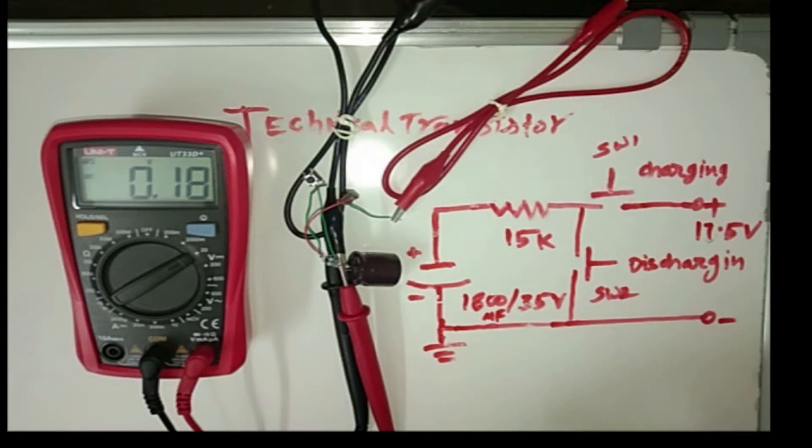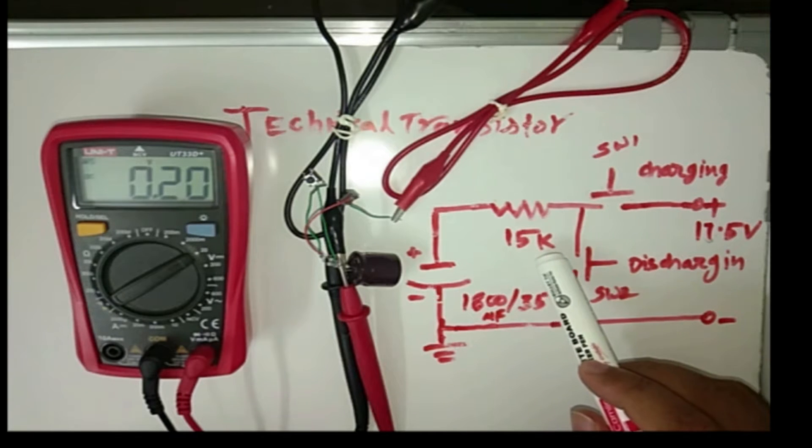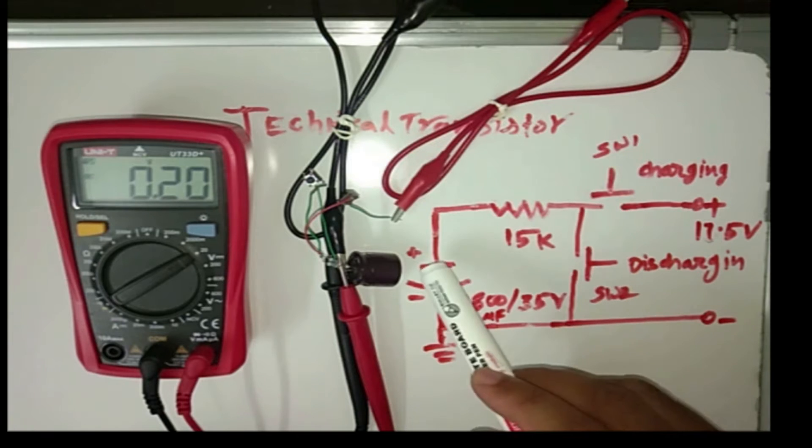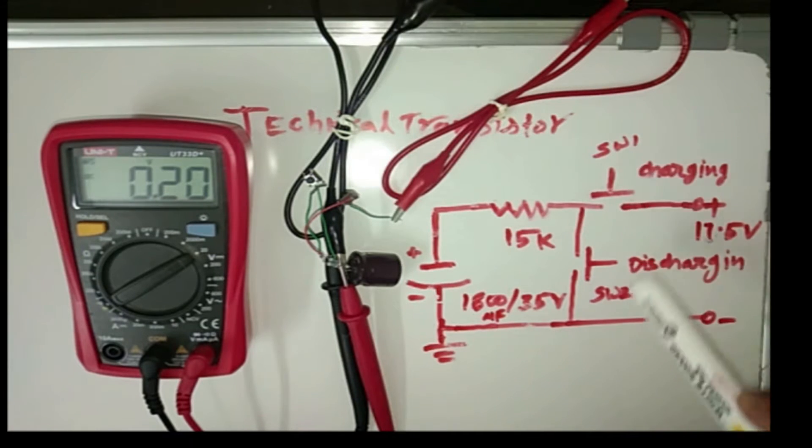Hello friends, welcome to my channel. This is a capacitor charging and discharging circuit. This is a capacitor 18µF 135V and this is a 15K resistance. This is switch 1 and switch 2.